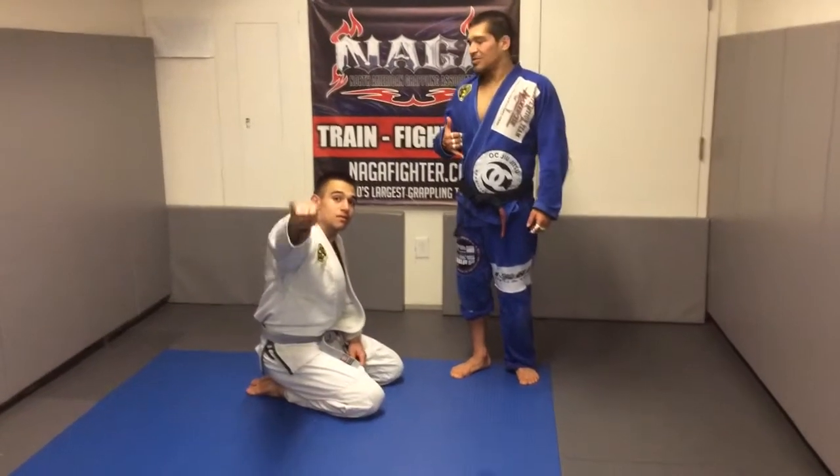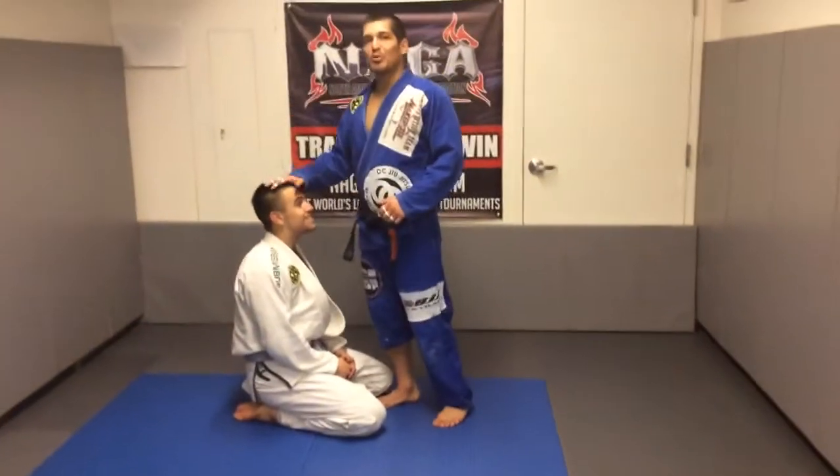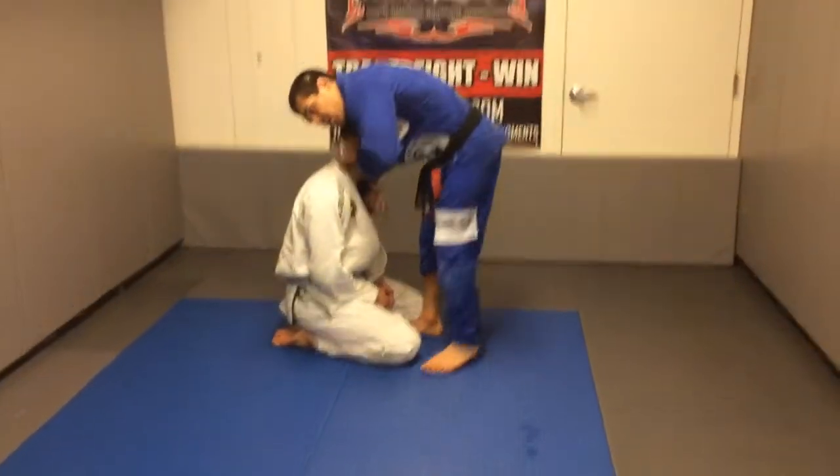I'm going to show a technique, just a basic kind of guillotine, just for instructional purposes. He's going to be on his knees, so I'm going to come in here.